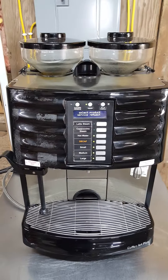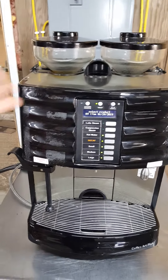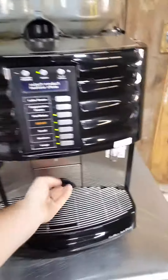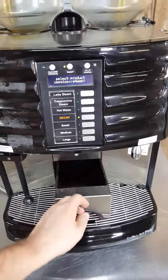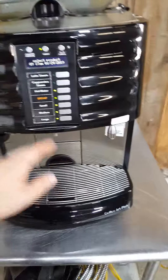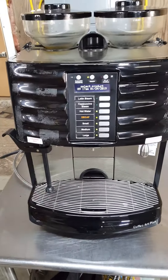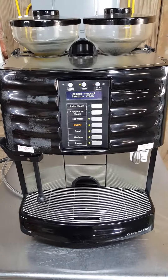We were able to run the coffee beans through it — it ground them up fine and deposited everything properly. If I navigate the menus I can get it to go into a brew stage, but I don't want to do that since there's no water in it. So that's basically it.